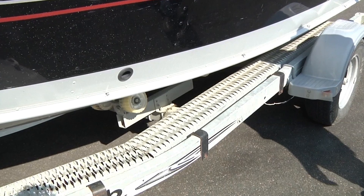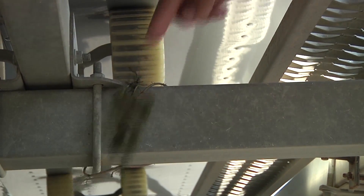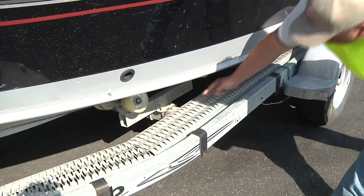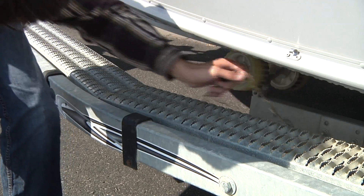Teach the boater about the risk trailers present in transporting aquatic invasive species. Tell them how plants and other aquatic invasive species often can get tangled on the trailer in hard to see and hard to reach places. Explain that all aquatic vegetation except duckweed must be removed before a boat is transported.